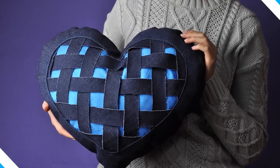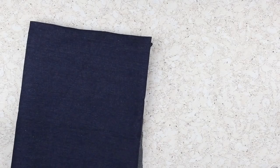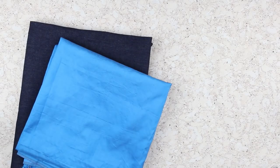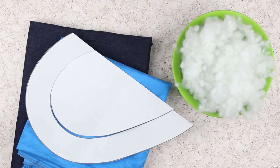Today we'll craft a stylish handmade denim heart-shaped cushion. We'll need blue marine denim, sky blue poplin, the cushion pattern from the attachment, hollow fiber cushion filling, and tailor's chalk.